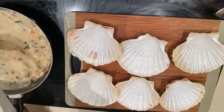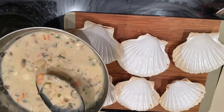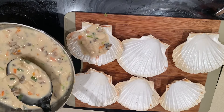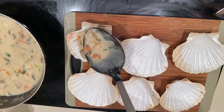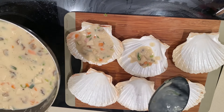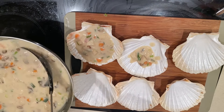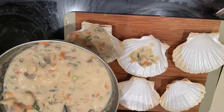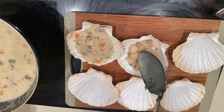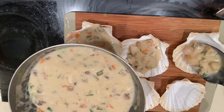Scoop your sauce into shells or ceramic bowls. If you don't have those, you can use baking trays — find a way to make it presentable. When you look at the texture, it shouldn't be too thick or too liquid. Find the right balance because it will thicken a bit as it bakes. Just look at how beautiful it is — it makes me happy to see how nice and presentable this meal is.